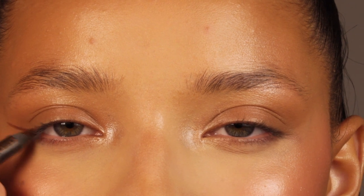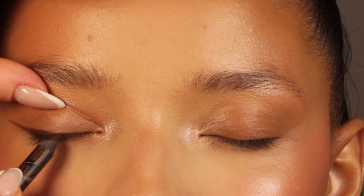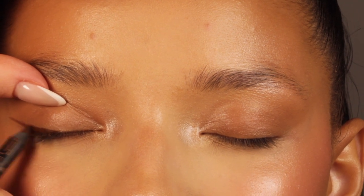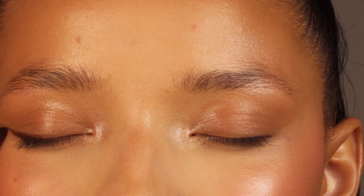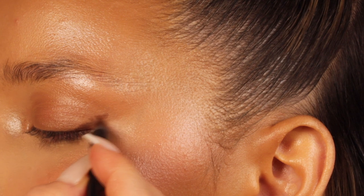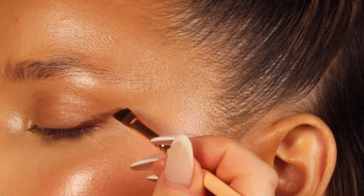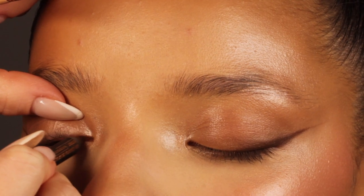After that I'm going to use a brown creamy pencil on the outer part of the eyes only, to create a very thin and very soft brown flick. I'm using an angled brush to make sure the edges are a little bit blended and the ending of the flick is very thin, which I can only achieve with a brush because the eyeliner itself is a little bit too thick for that.